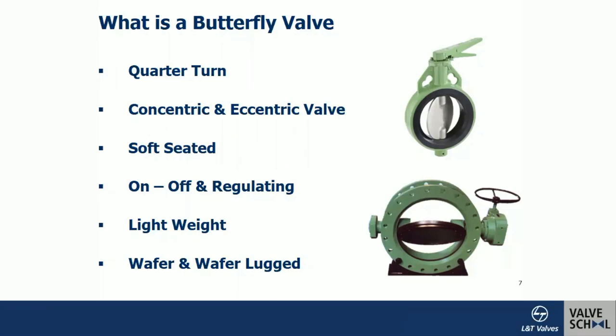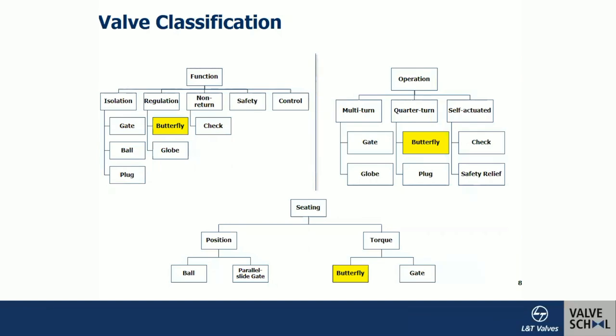Looking at the classification of valves and where the butterfly valve stands: considering function — isolation, regulation, non-return, safety, control — it falls under regulation because it can do both isolation and throttling. With respect to operation — multi-turn, quarter-turn, self-actuated — it is a quarter-turn valve. For seating, butterfly valves are torque-seated valves, similar to bolted cone designs and gate valves with flex-wedge design.